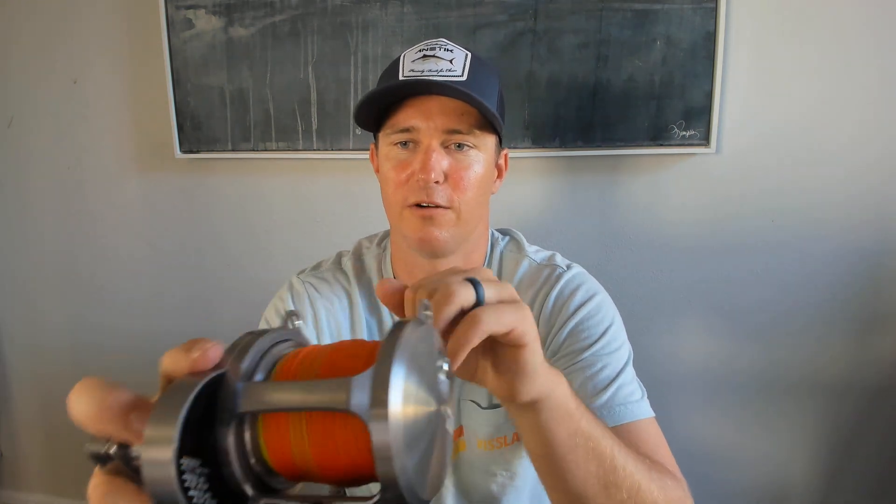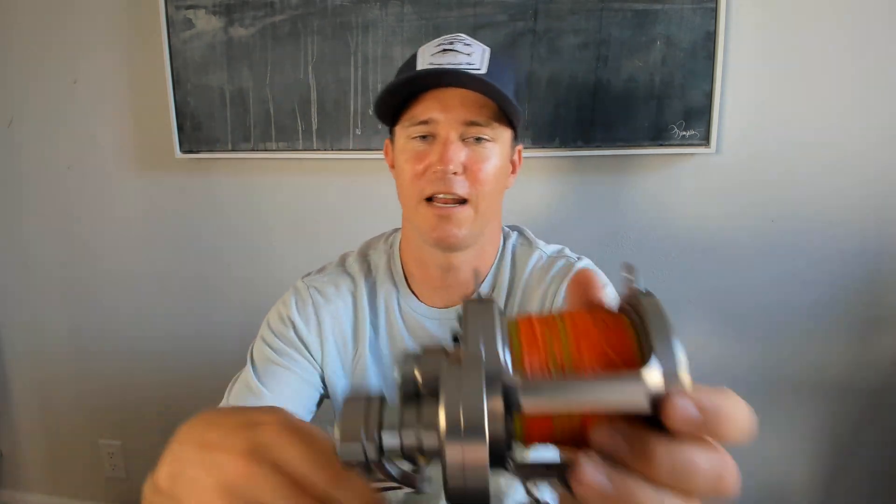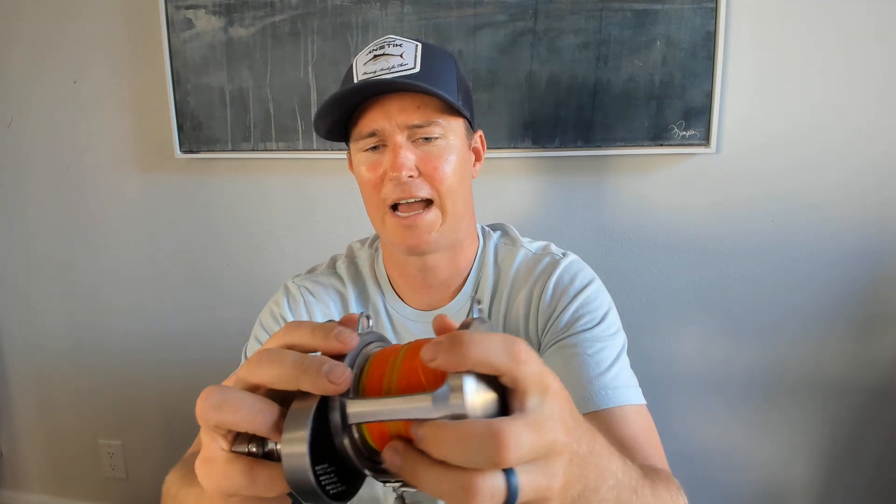I put 100 pound Iserline Brutally Strong MC on here — it's the colored line, so it changes color every hundred feet. I did this because when we're nighttime jigging it's nice to know your depth. The captain will yell from the flybridge 'fish are at 200 feet, 300 feet,' and it's very easy to watch your line. Watch the orange go — you know you're at 100. Orange goes again — you're at 200. Blue's next — you hit 300. Then you crank back up depending on where the fish are, so it's really nice to have this colored line.